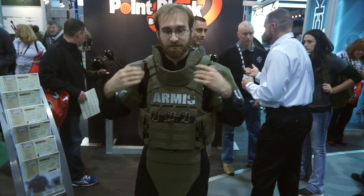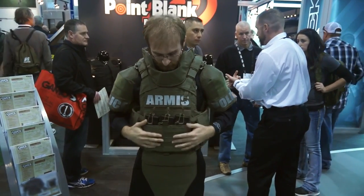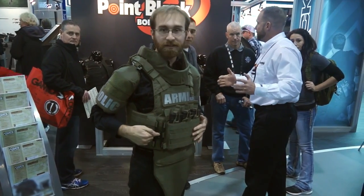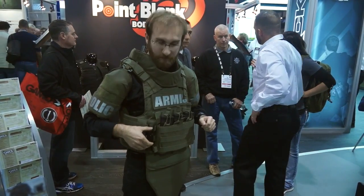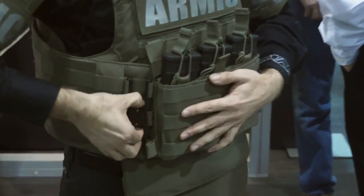With accessories, it doesn't limit your mobility, reach, or punch out for your pistol. A key feature is the modular cover button that allows different front attachments. You can get the standard Velcro where you lift the flap, but we're doing it with different buckle systems. This one is our Halo — easy to get in and out of the vest.